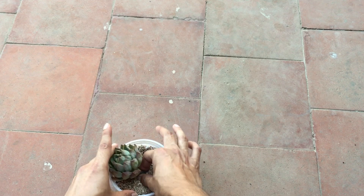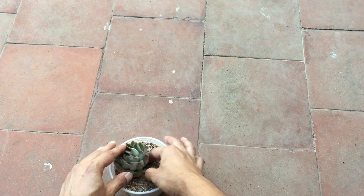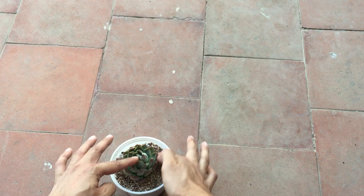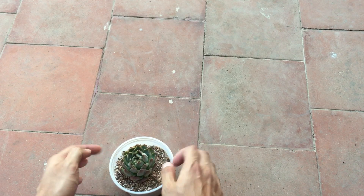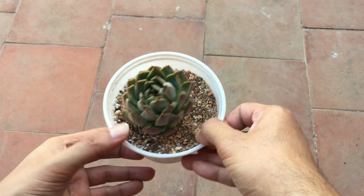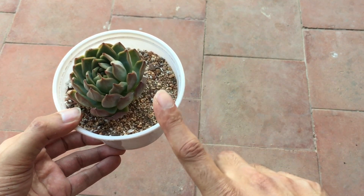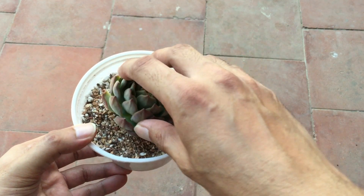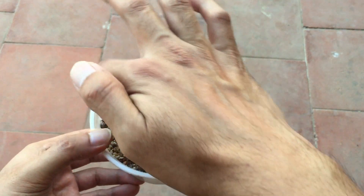This one has a good amount of roots, so I'm just going to push it into the soil. Now, since we have cut off a certain part of the succulent, we cannot water it right away — we will have to wait.